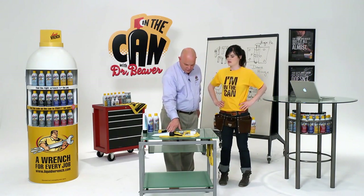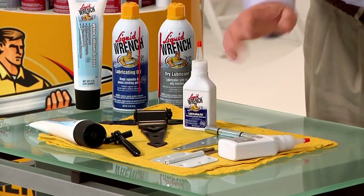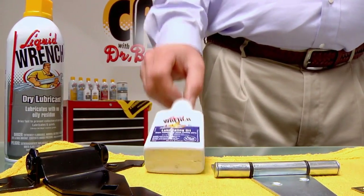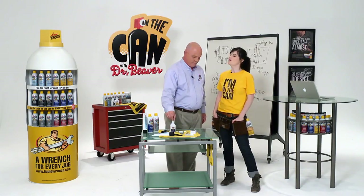For an outdoor hinge — the best option for a gate hinge, for instance, or a door hinge — is the Liquid Wrench lubricating oil.